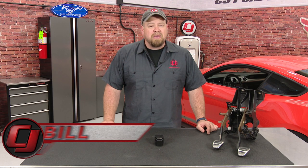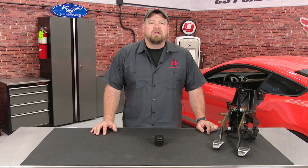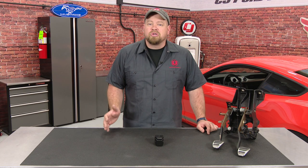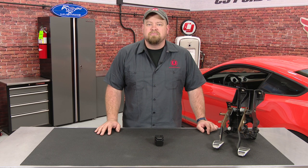Hi, I'm Bill from CJ Pony Parts. Learning to drive a manual transmission car can be an intimidating prospect for a lot of people, especially if you happen to be on the shorter side. Shorter drivers are going to have a lot more trouble pushing that clutch all the way to the ground, and they end up pushing the seat all the way forward, which can definitely create an issue with the airbag if you ever get in an accident. If you're a shorter driver and have issues reaching your clutch pedal, today we're going to show you how to install this clutch pedal extension that will fit your 1994 through 2016 Mustang.